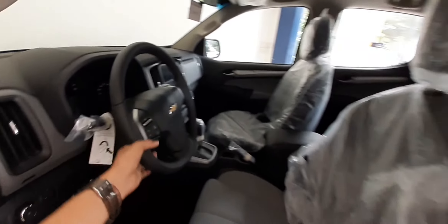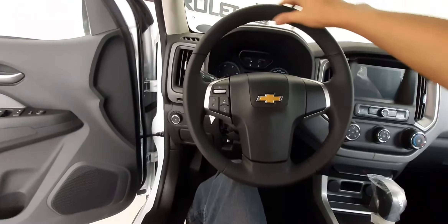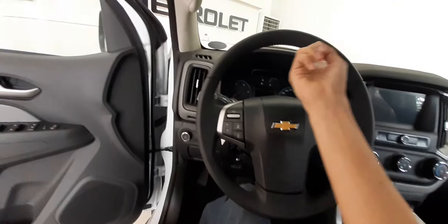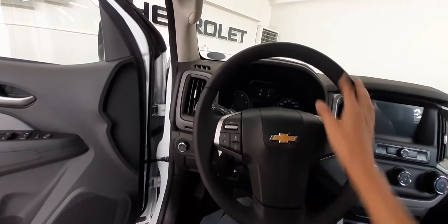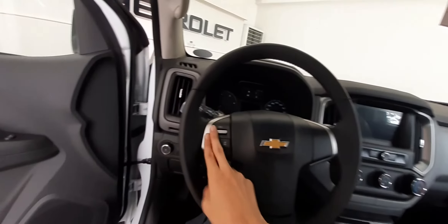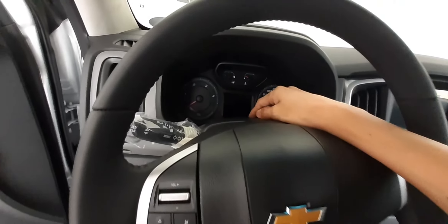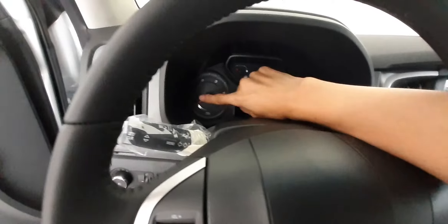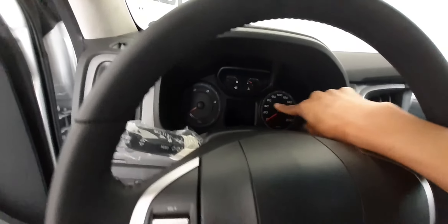Pasok tayo, check natin yung ating steering wheel. Sa steering wheel ni Trail Boss, leather wrap with stitch — ang sarap talaga ng mga ganitong leather. Ito yung controls natin para sa ating touchscreen. Dito naman sa ating instrument cluster, same pa rin sila ni High Country Storm — ito yung analog at RPM, gas gauge, temperature gauge, and speedometer niya.